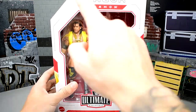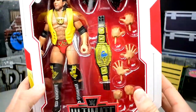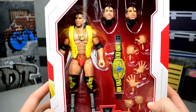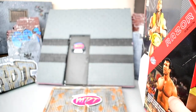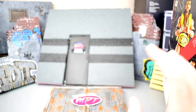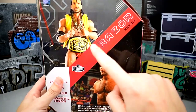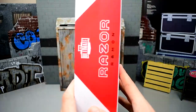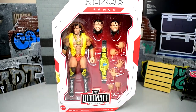Here is Razor Ramon in his packaging. Razor Ramon up there, with his interchangeable heads, his IC Championship, nice yellow, red, gold, and black attire looking good. Nice image of Razor on the side. Here's a shot of the back of the packaging. You got a picture of Razor there, Razor's name, an image of actual Razor, some info, bio, all the good stuff. That pretty much wraps up the packaging for this Razor Ramon.